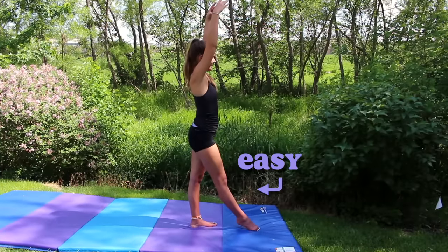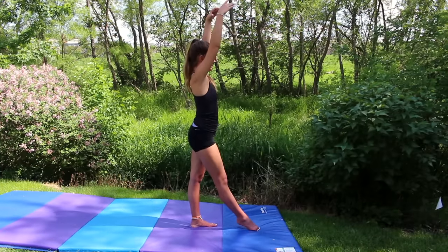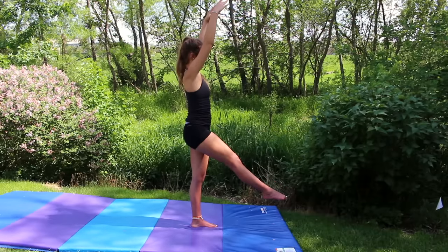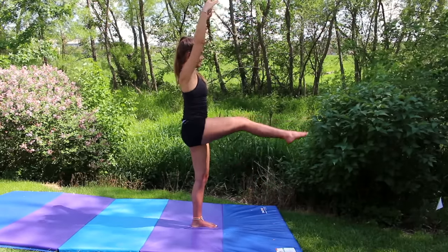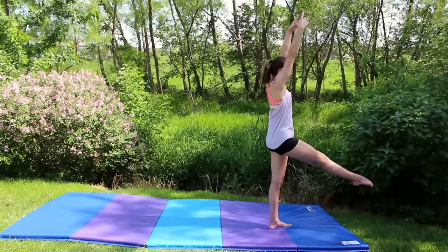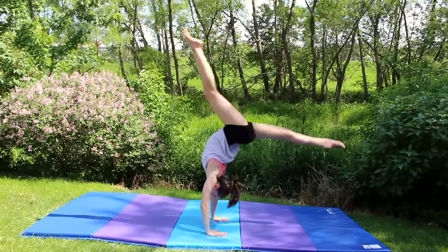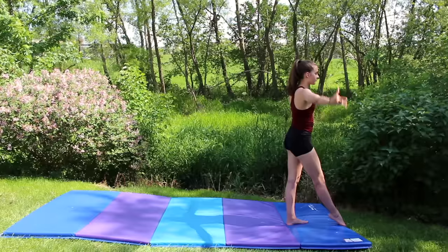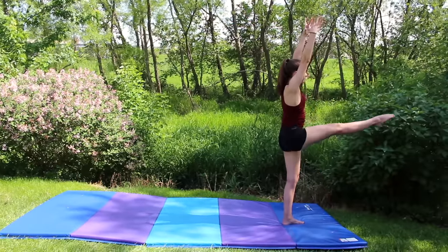Once you've mastered your back walkover, we can talk about a couple of ways to make it harder. You've already mastered this starting position. The next hardest would be to lift your leg up a little bit off the ground, and the final hardest one we're going to show you is lifting your leg up to horizontal. Here is an example of a back walkover at the medium height. And here's an example of a back walkover at the hardest height.